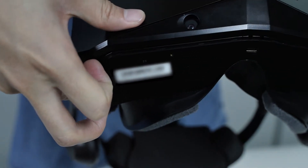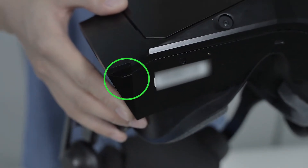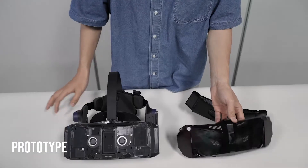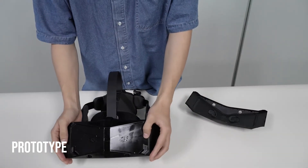First, you need to remove the default cover by pushing at the small indent at the bottom of the Crystal. Then install the lighthouse cover and gently push it to click it into place.